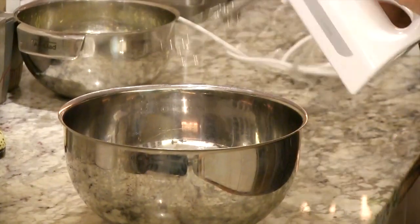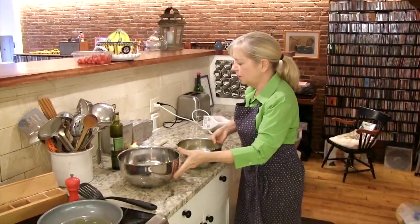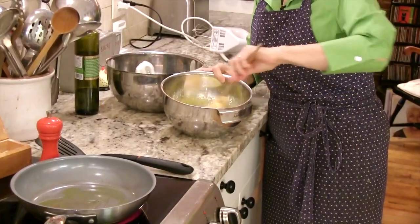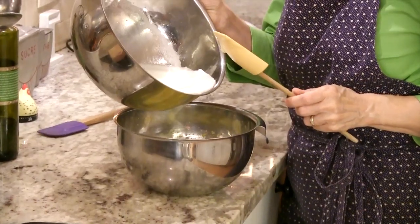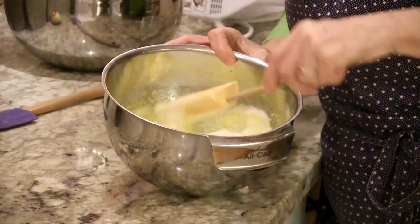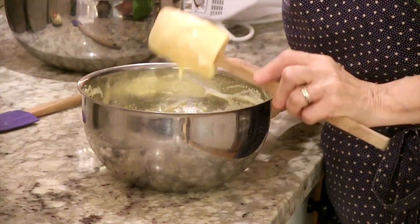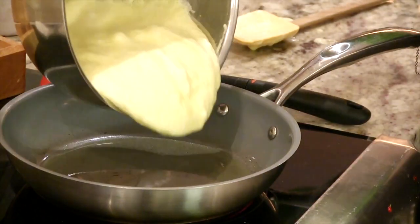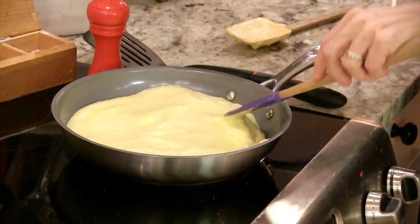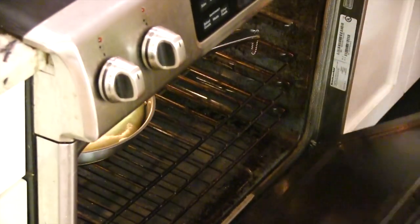Now we're going to beat the whites, starting slow. We're looking for soft peaks. I'm going to take some of the egg whites into the base and just stir it up. Then the rest of the egg whites go in and I'm going to fold them gently — meanwhile I've been heating my pan with a little extra virgin olive oil. You don't want to over-fold it; you took all this time to get all this volume. I add the whole thing and smooth it out. I've preheated the oven to 450 degrees — I'm going to pop this in on the middle shelf and give it about three minutes or until it's puffed and golden.